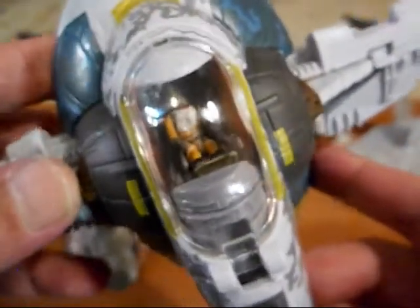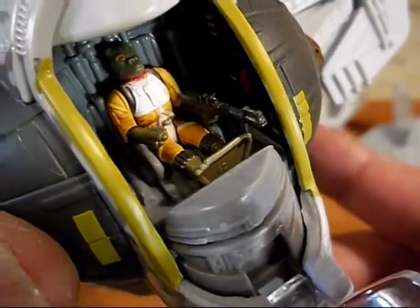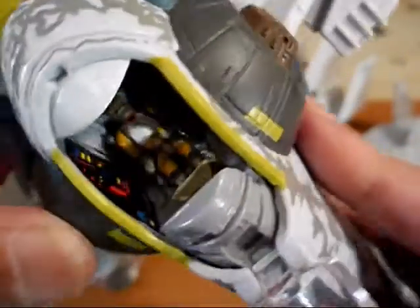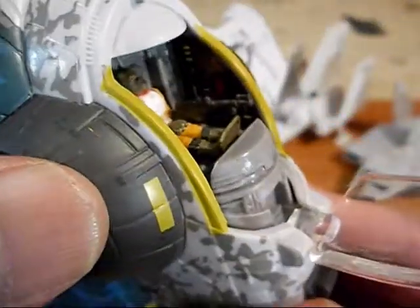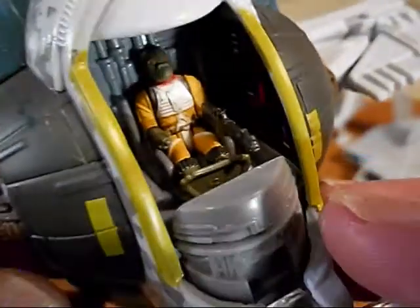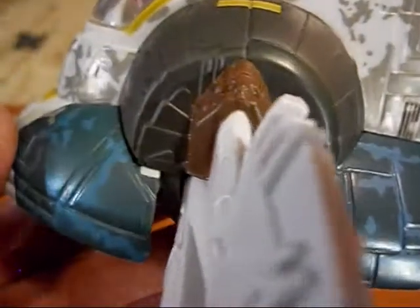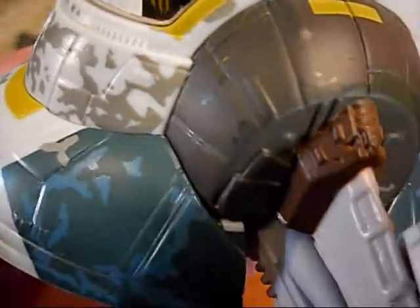Then we have Jango Fett's ship. This one did not come with a Jango Fett figure — they stopped making those little figures. So I put Bosk in there; he's from a bounty hunter set. I believe it has the same sticker detail and the same features. It does not come with a Jango Fett figure and nothing to put in the cargo bay.